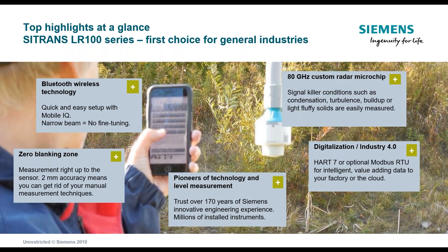The unit operates with an 80 gigahertz custom radar microchip. This allows for greater accuracy and enables operation in turbulent conditions. It can also see through condensate — an issue with traditional ultrasonic transducers when high humidity or temperature differentials cause condensate to build up on the face of the transducer. This new radar technology with the custom chip should allow you to circumvent those problems and enable streamlined level measurement.